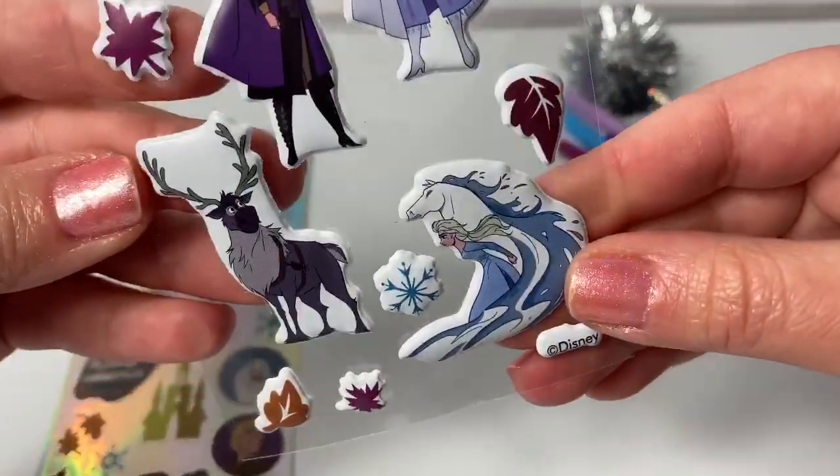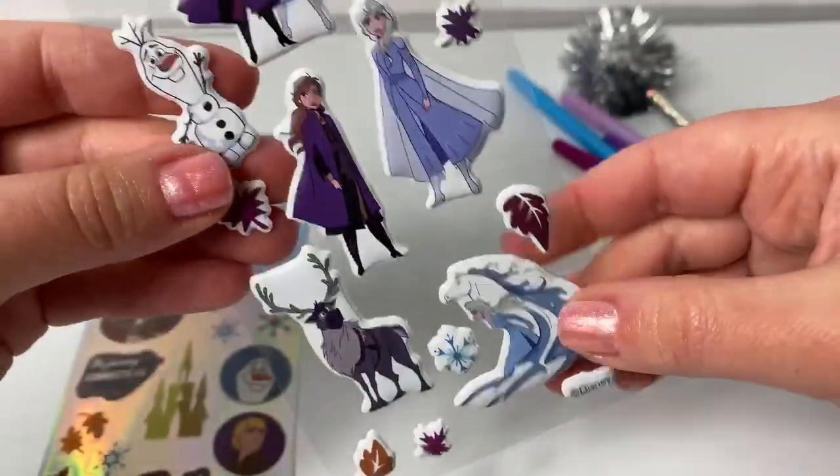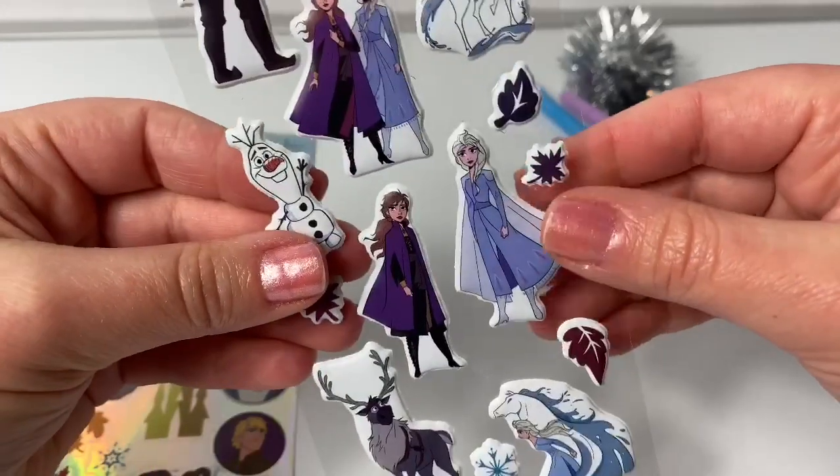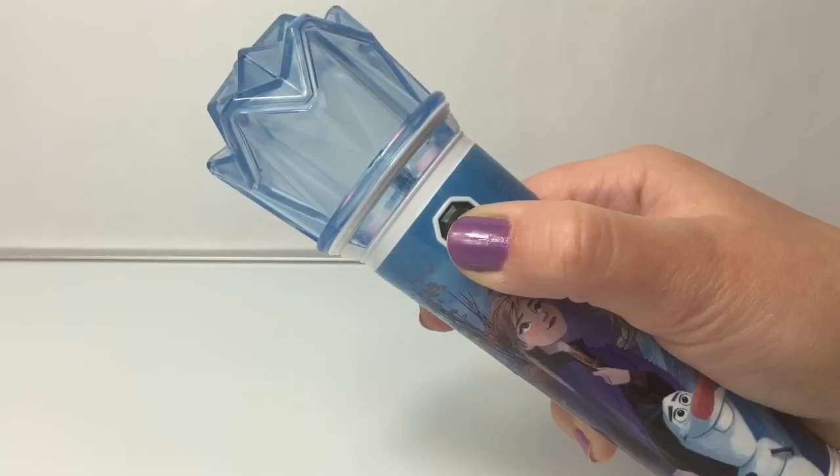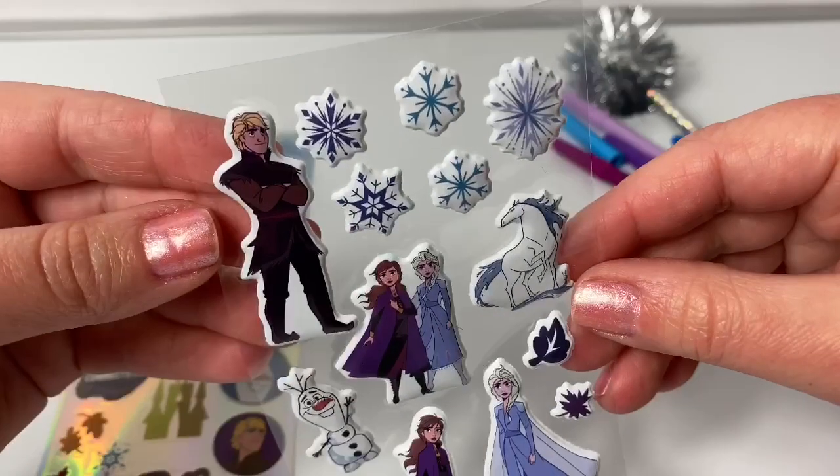Here we have Queen Elsa and the Nokk, Sven the reindeer, Princess Anna, Queen Elsa, Olaf, Anna and Elsa. What would I do without you? The Nokk and Kristoff.